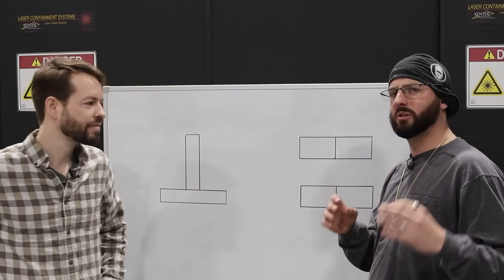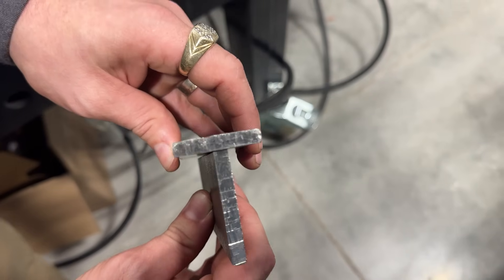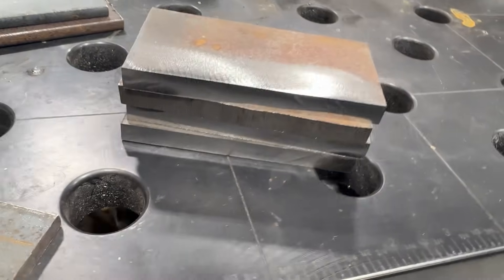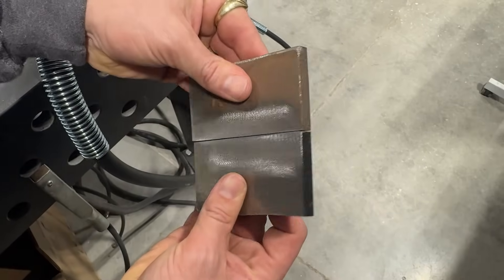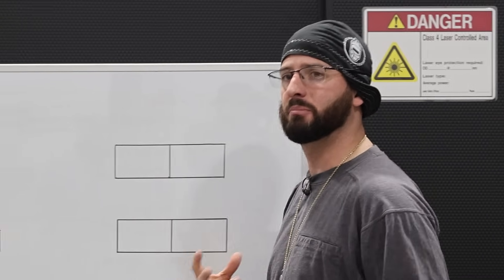We're going to be doing that cross-sectional etch that you all wanted. We're going to do the same quarter inch plate on a T-joint as well as bumping up to three-eighths plate butt welds — no bevel at all — to show the depth of penetration that a laser can do compared to MIG welding.